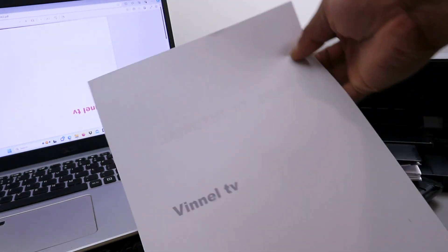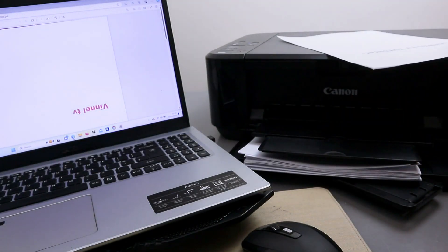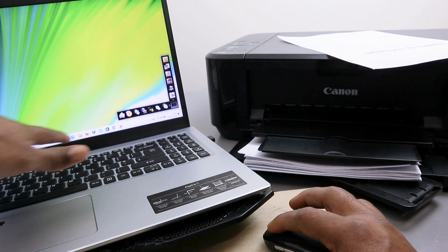The document has been scanned, saved, and printed double-sided in black and white. Going back to the email, the document we sent has arrived in the inbox — it shows the file name and the two pages. So our job here is done. If you're happy with this tutorial, please like, share, and subscribe — it helps the channel. Thank you and stay blessed.